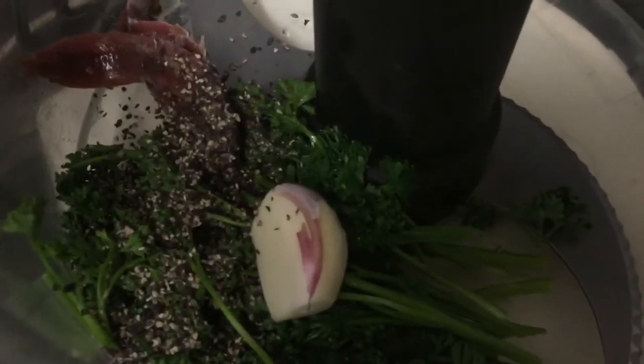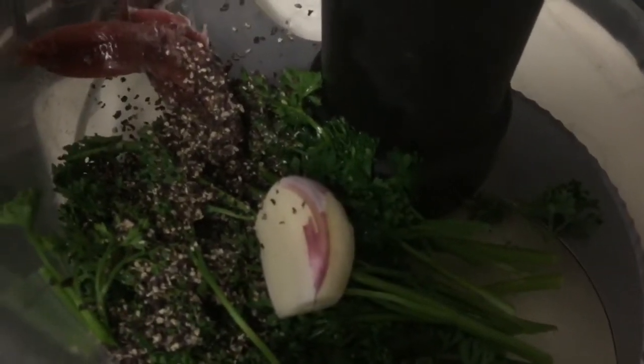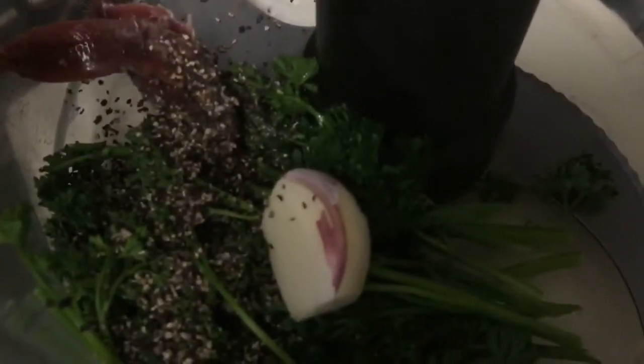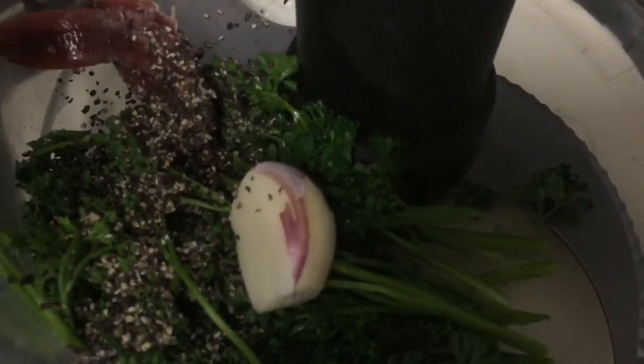I'm just preparing my filling — it's got a garlic clove, a teaspoon of ground pepper, a good bunch of pasta that needs using up, and four anchovies which I've drained and rinsed.